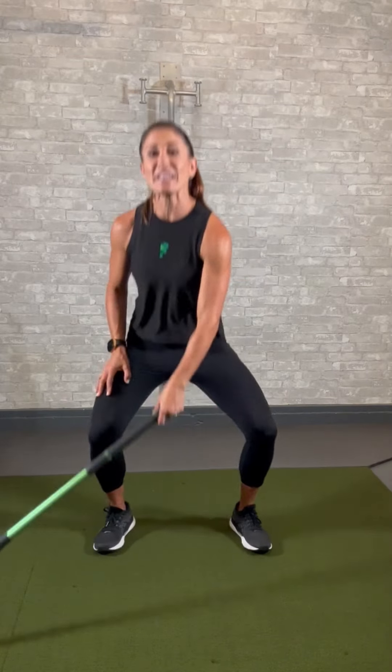We're going to prep your deep core so it is ready, strong, and activated — you guys will be ready to fire. I want you to take your swing trainer; we are going to attach it to a medium anchor point.